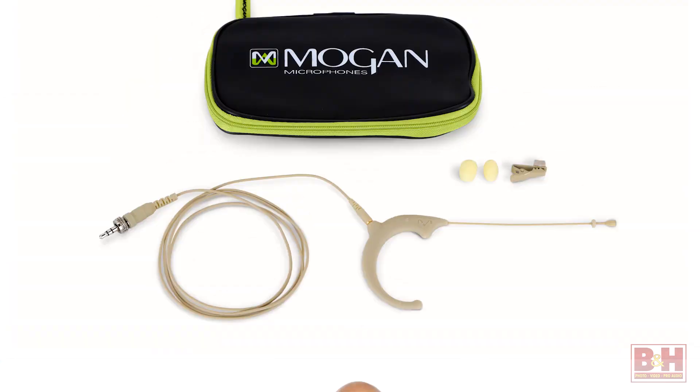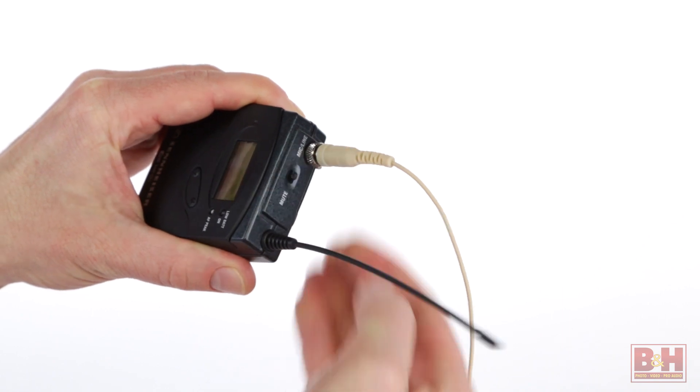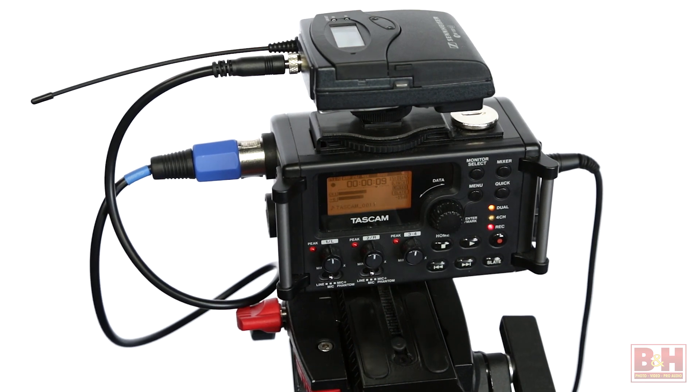Hi, I'm Rob from B&H and we're taking a quick look and a listen to the Mogan Standard Omni earset microphone. I'm using it right now to mic my voice for this video. This model features a 3.5 millimeter locking connector that works with the Sennheiser wireless system that we're using, and our audio is recorded to a Tascam DR60D.